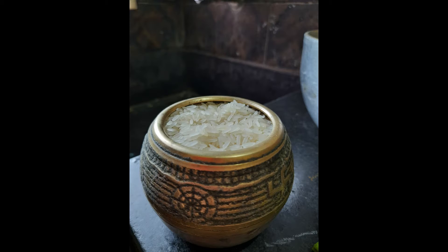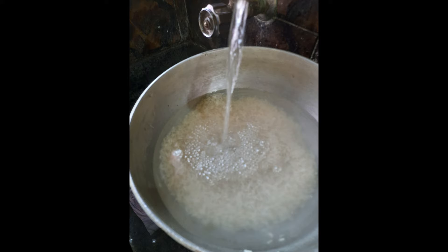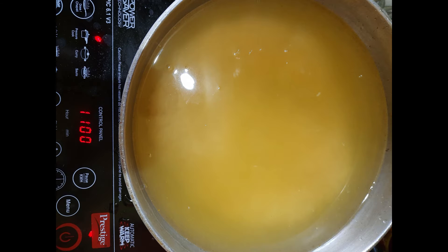Let's start. Firstly, take 250 grams of long grain rice — any basmati or as per your convenience. Wash it with normal cold water. After that, take a pan, add rice and water, put it on an induction oven or gas, whatever you like, and add some turmeric to it. Stir it well to mix the turmeric and let it boil.